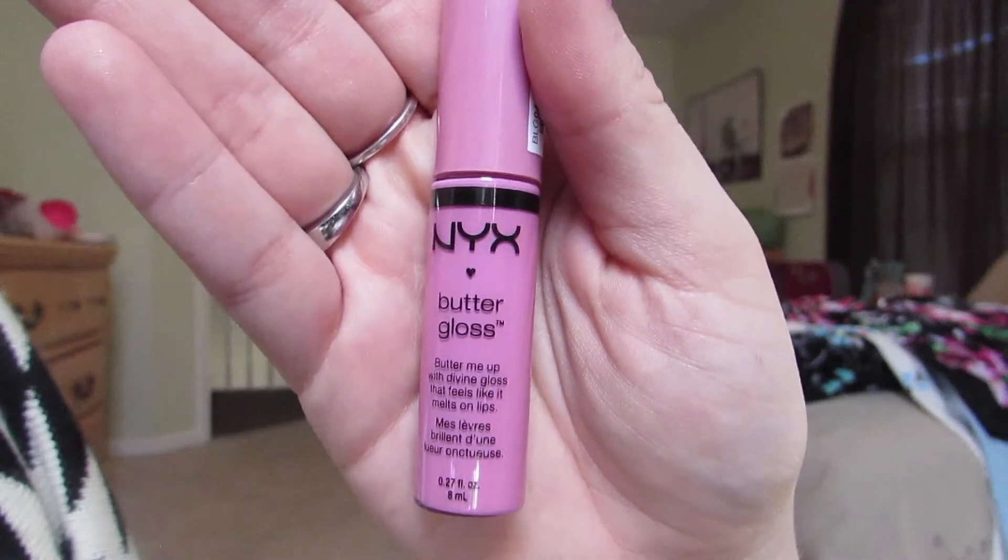To add a little gloss, I'm using NYX Butter Gloss in the color Merengue, placing it mainly in the middle of my lips for an extra pout. And this is the completed look! I really hope you guys enjoyed — stay tuned for more videos. Bye everyone!